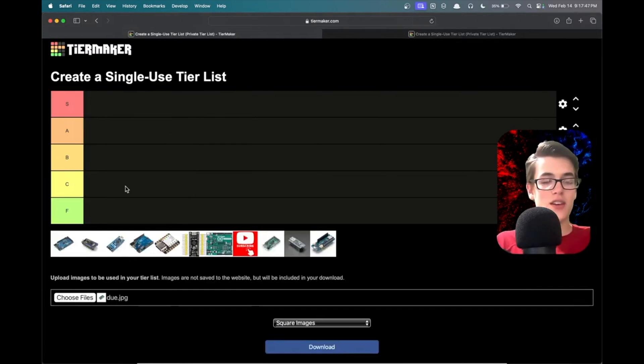What's up guys, today we're going to be ranking every Arduino board I've ever used and then some on this tier list right here. Let's get started.